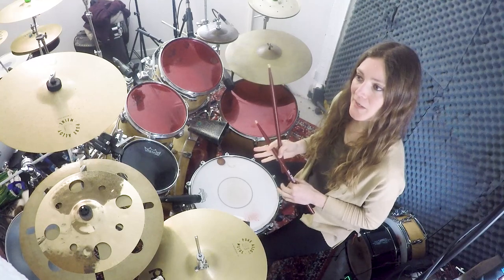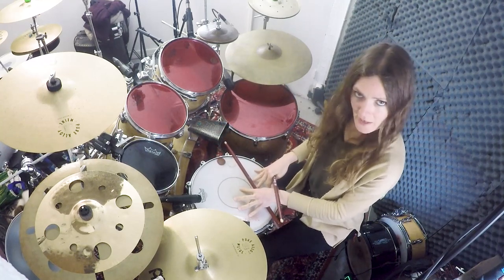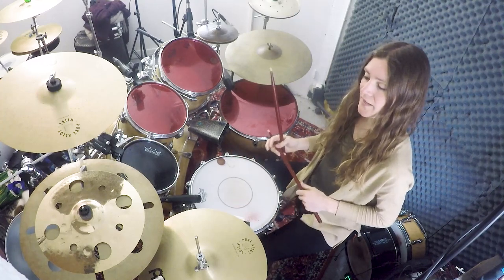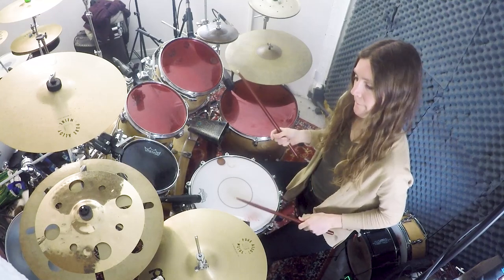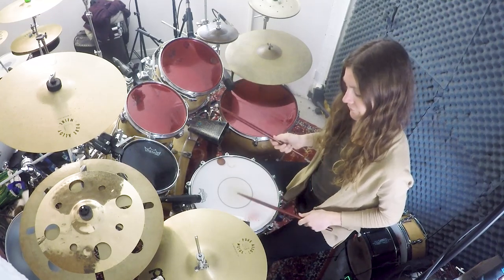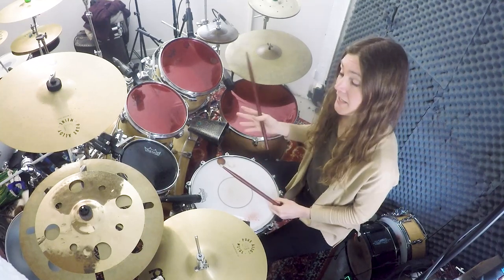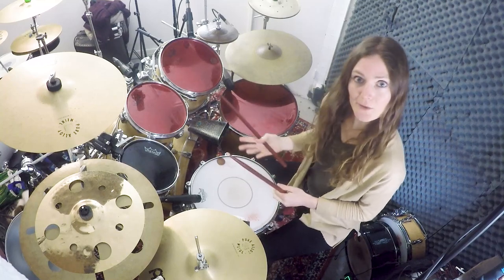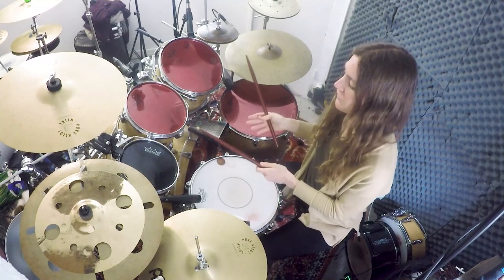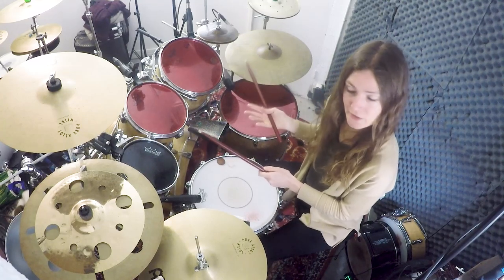The last ostinato is in five. We're going to focus on the snare first. So it goes like this: one, two, three, four, five, one, two, three, four, five. And then we're going to orchestrate it with the toms to make a melody out of it. So I choose to play the toms in this order to make this melody.